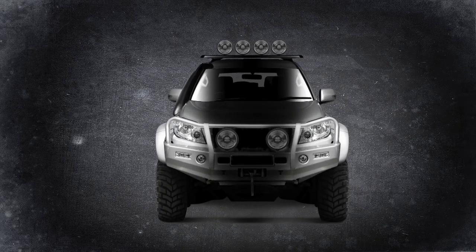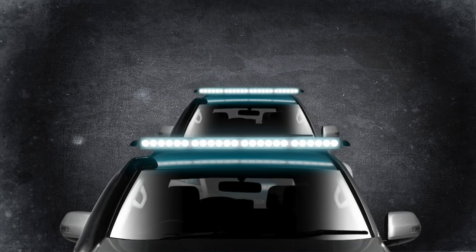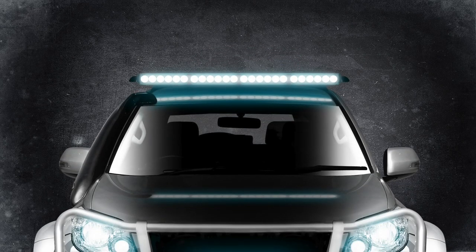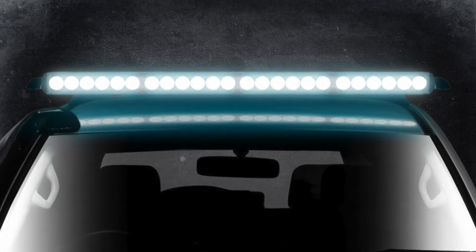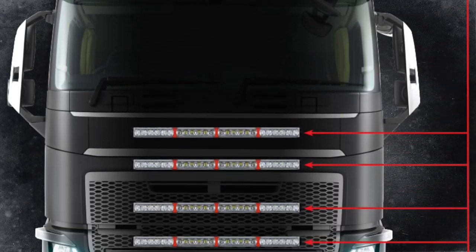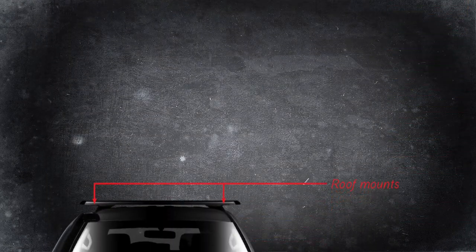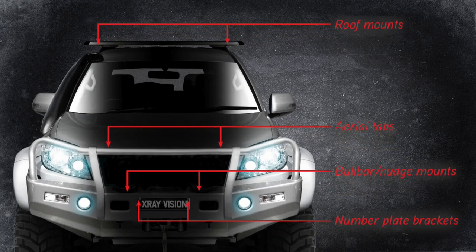Why would you fit two, four or more traditional driving lights when you can just fit one sleek product? The distinctive integrated LED position lights let you stand out from the crowd. X-Ray Vision Quad-Optic LED Driving Lights will mount virtually anywhere you have a space, and with four sizes in the range, they cover every mounting hole distance from 145mm right up to a whopping 1296mm.